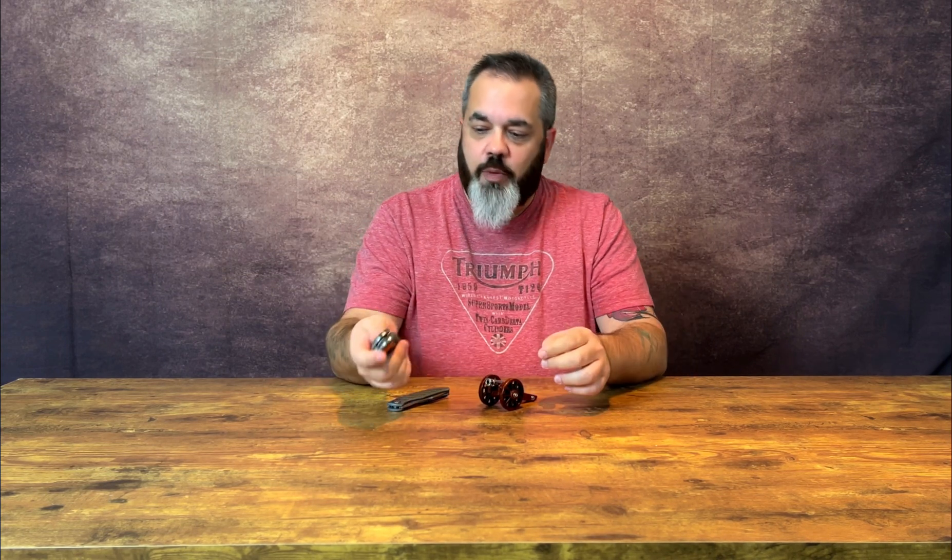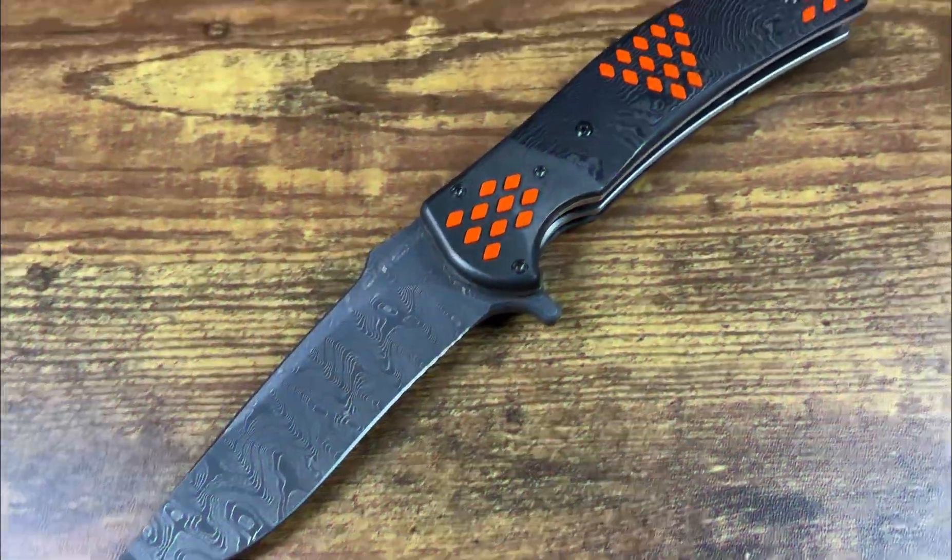Just want to let you guys know that I've got a lot of videos coming up very shortly. I've got a lot of knives coming in and I've got two very special ones right here. Of course, you guys know about this one. Oh yeah — the RJ Martin Q36 Ghost Pepper and an A. Purvis Blades Zerx.